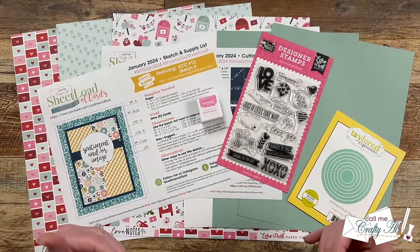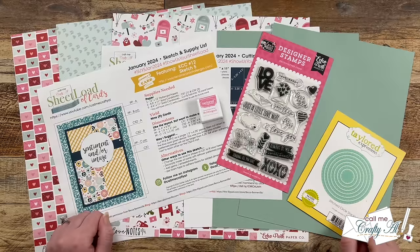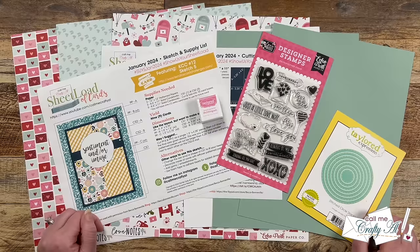Hello crafty friends, my name's Alicia but you can call me Crafty Al. In today's video I'm going to be showing you how I made my first set of cards using the January 2024 Sheet Load of Cards. I hope you'll stick around, see how I made them, and get some tips along the way.